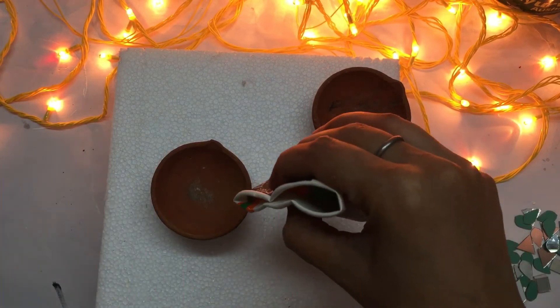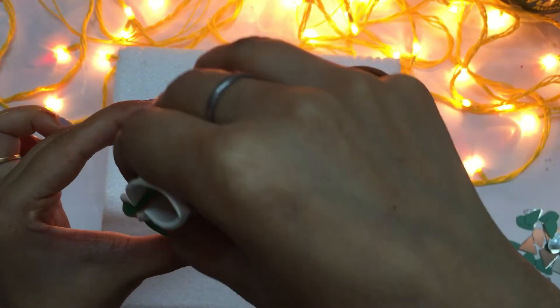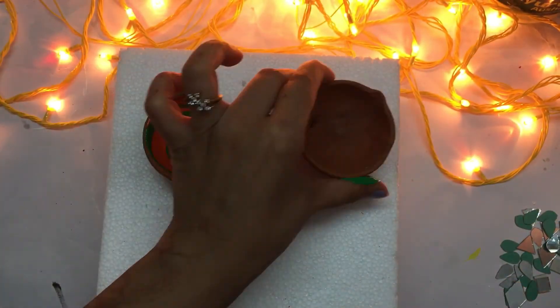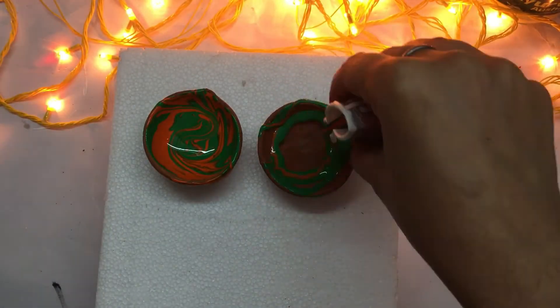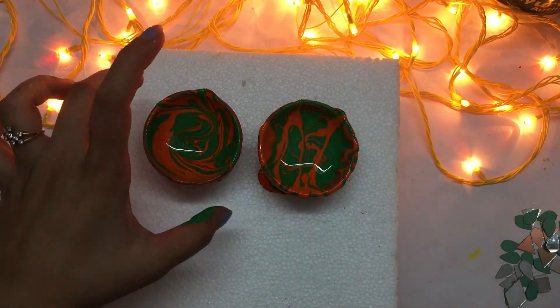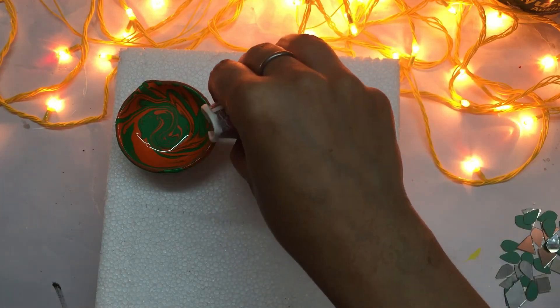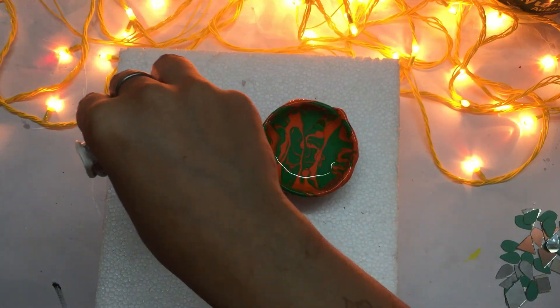Apply however you like these colors, get a few different shades. It's not that practical but it gives a very good effect. Let it dry a little and it's done.